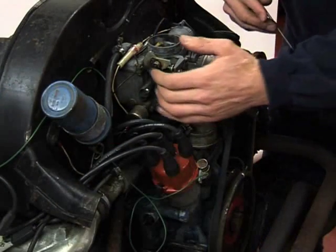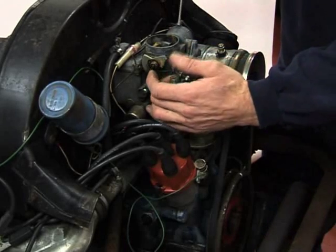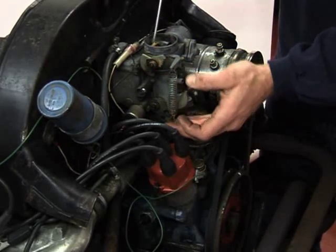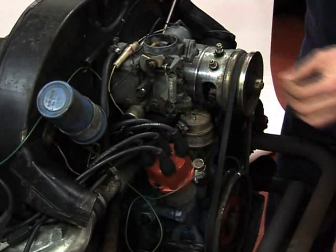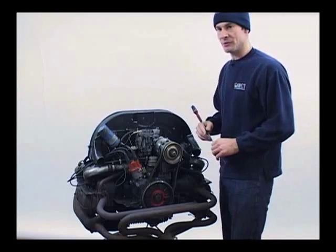The other thing to check is the accelerator pump. You do that by opening the throttle and observing fuel being injected into the carburetor via the pump on the side. You'll just get a small squirt of fuel, and then you know that works fine.